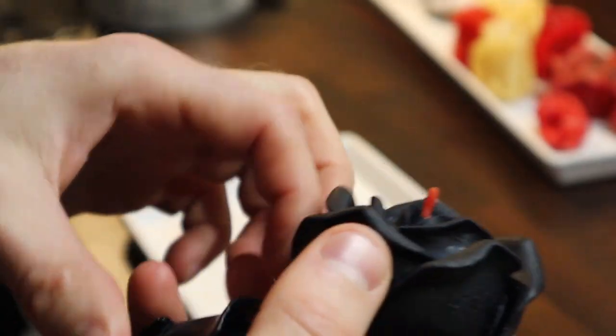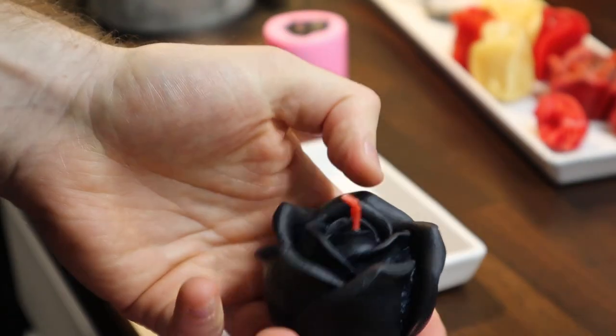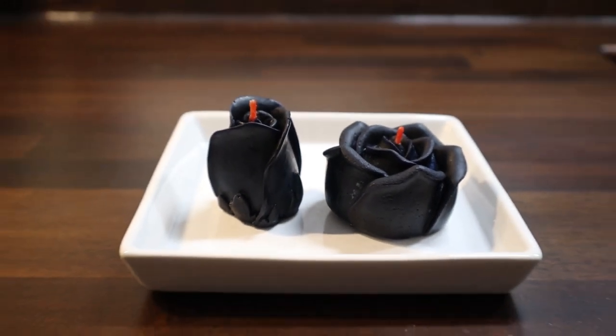These came out a lot darker than I'd anticipated — looks like something you'd buy at Hot Topic. I call this one Gothic Pina Colada. They still came out pretty cool though; I think they'd make some good Halloween decorations.